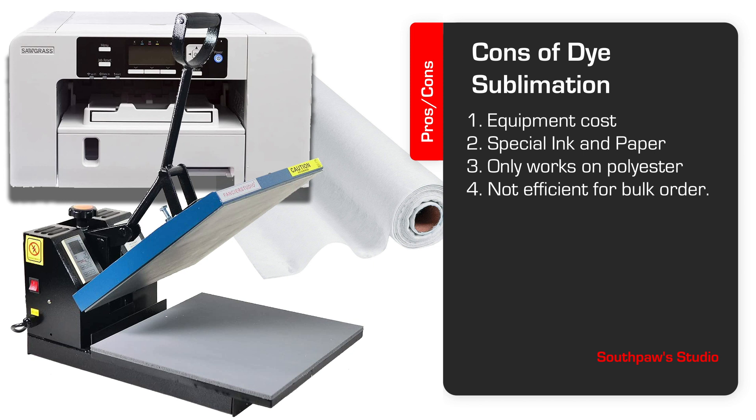The fourth thing — and this may even be debatable — is the fact that it's not really efficient for bulk orders compared to a process like screen printing. On pieces of 20 or more, some other printing methods may be faster and more efficient.